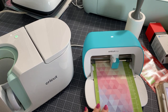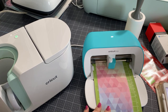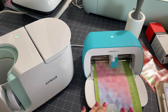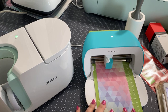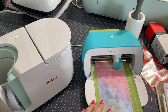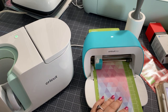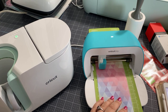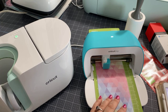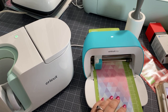You can use sublimation, or if you're going to do writing, you need to use the infusible ink pens. Definitely use the pens to do that, and you will still need to mirror the writing. You can do that pretty easily in Design Space. But if you're having a little one do it, when you mirror it, it won't look right. So it's best to just trace it using the bright pad — that way it will be mirrored.